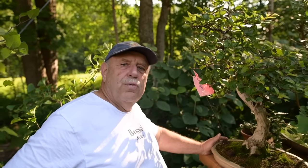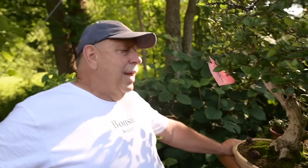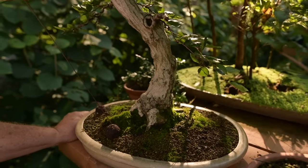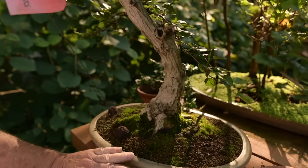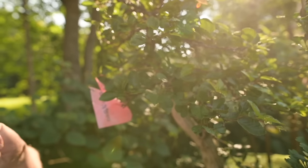This is a Turk Sananovi — it was obviously collected in Korea many, many years ago. It went through two owners before it got to me. It's in a beautiful antique Japanese container and I'm just redeveloping it.